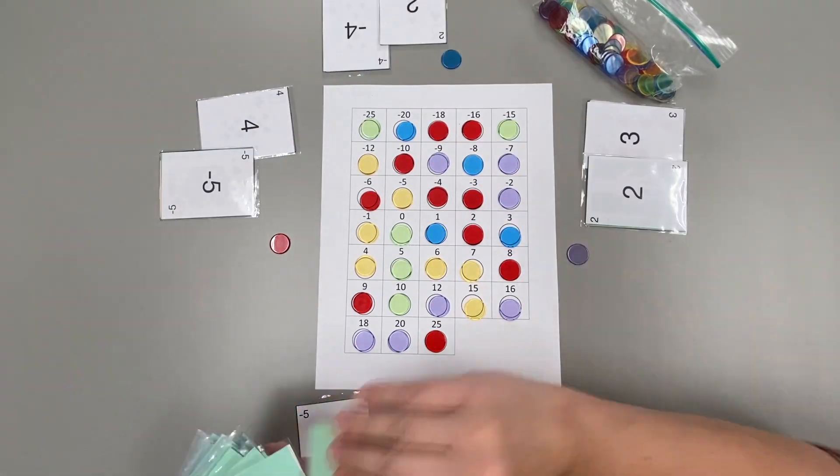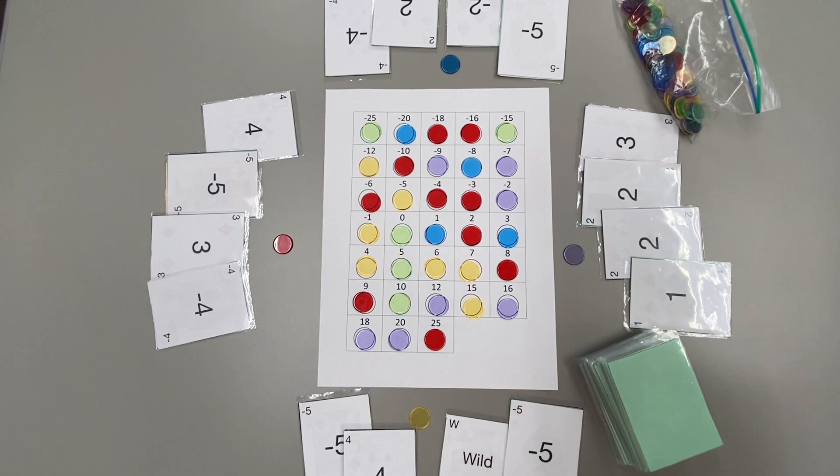Shuffle the cards, deal four to each player, and set the cards and bingo chips off to the side.